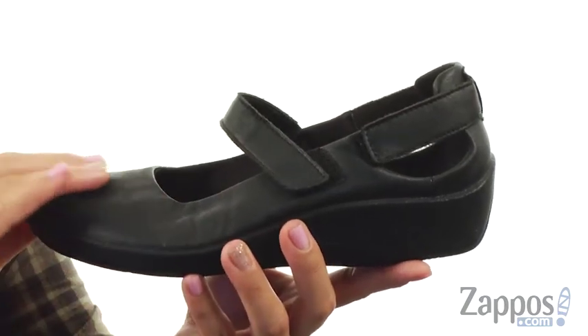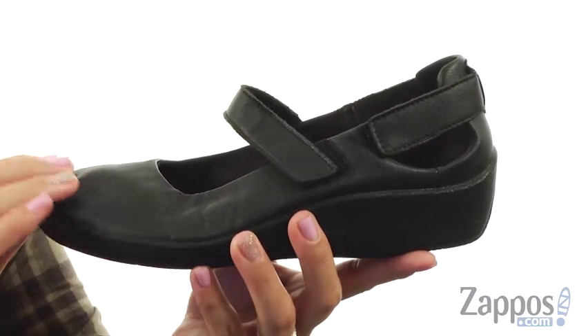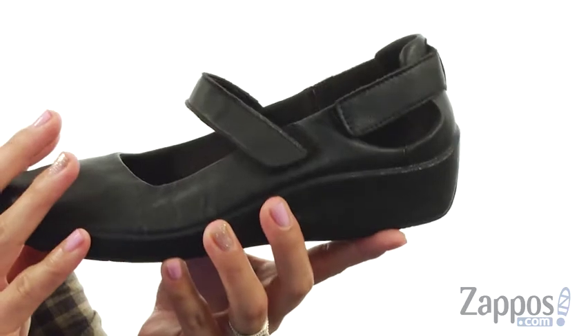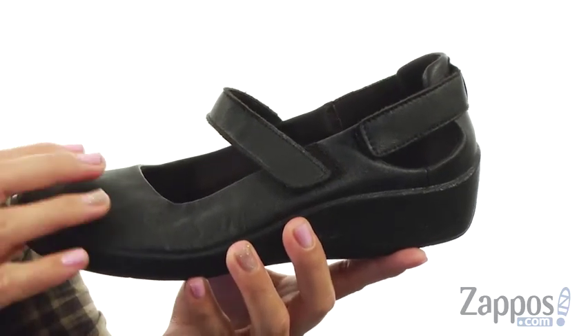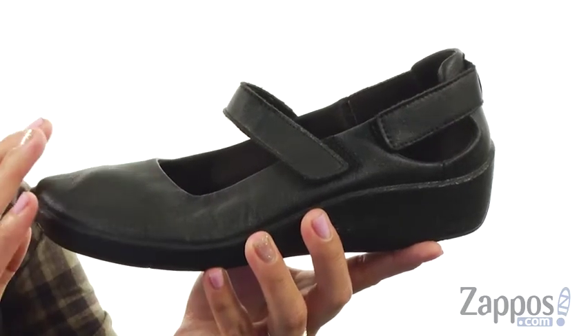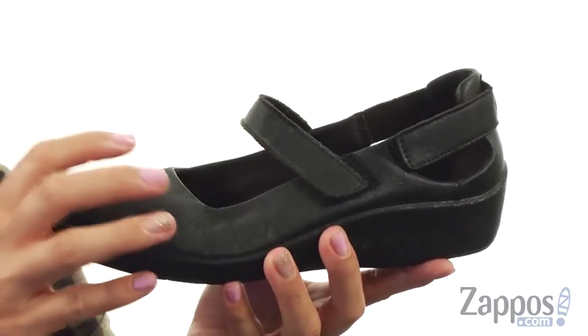These Mary Janes are made of a smooth texture, light tech upper which is really soft. What I love about these shoes is that they are so comfortable — they are made of a lycra and polyurethane that is water resistant and they also help stretch and form the foot.